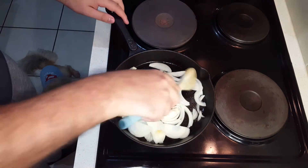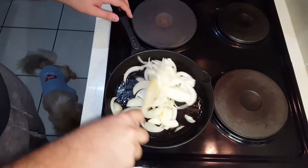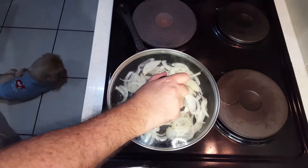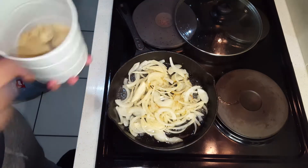We're going to go ahead and place these onions into the pan, get them nice and brown. We don't want the cast iron too hot, and we're going to add three tablespoons of brown sugar — it'll make it nice and sweet and sticky for the perfect caramelized onions.